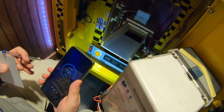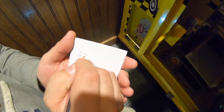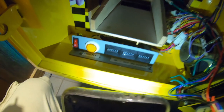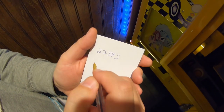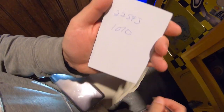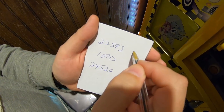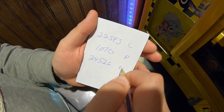Since it was after dark when I filmed this, it was a little hard to see, so I had to use the light from my phone to see the actual numbers on the counters. One of them is 22,595, another is 1,070.